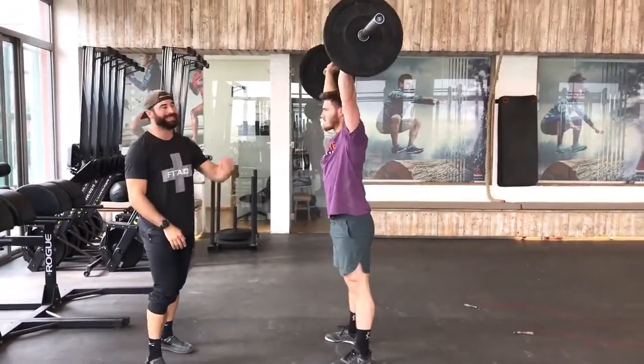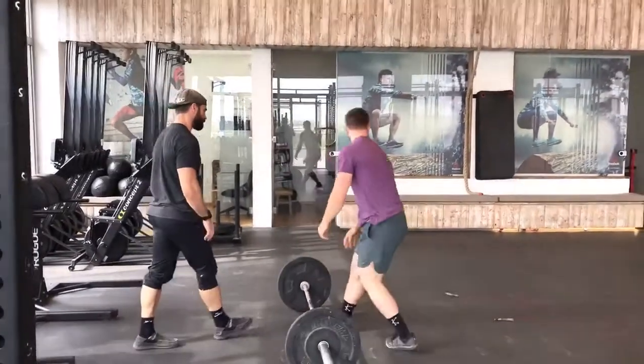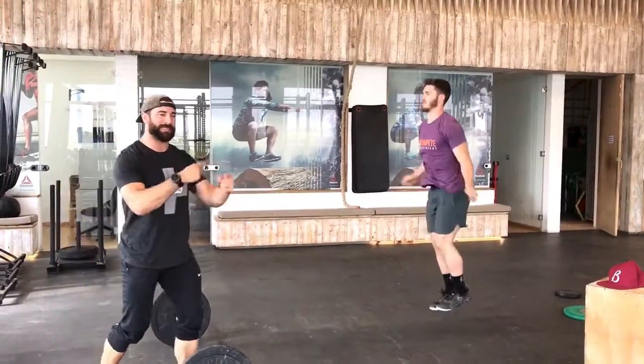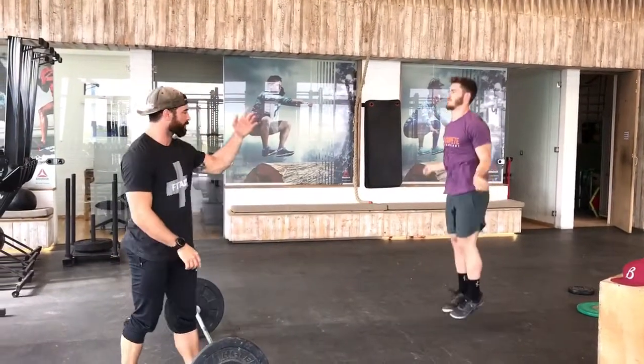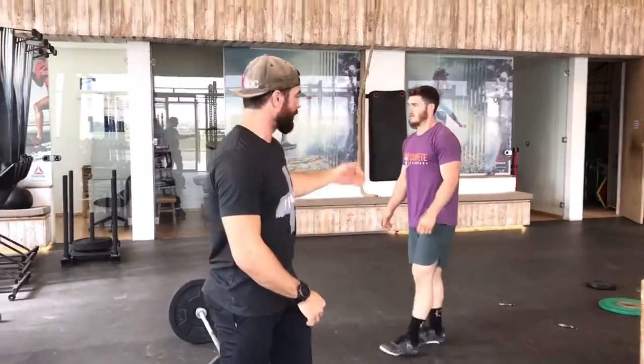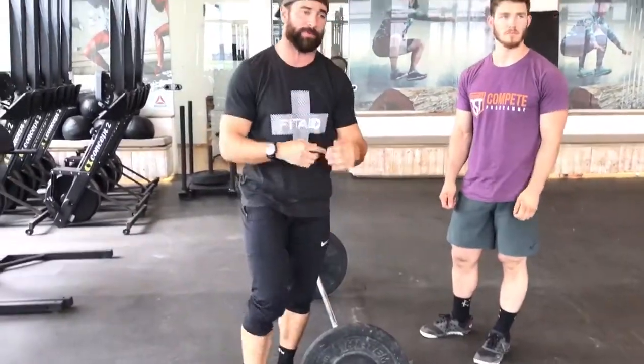We're also doing double-unders so you can feel what it's like to come off thrusters and then have to use your wrists all over again. Here's the caveat: we start out with ten pounds on each side, but for each round we're adding another ten to the outside, so you'll end up working at a weight heavier than the thrusters you're actually doing in the workout.